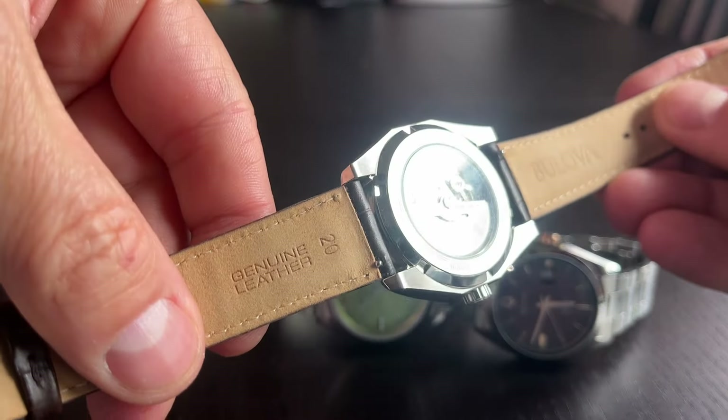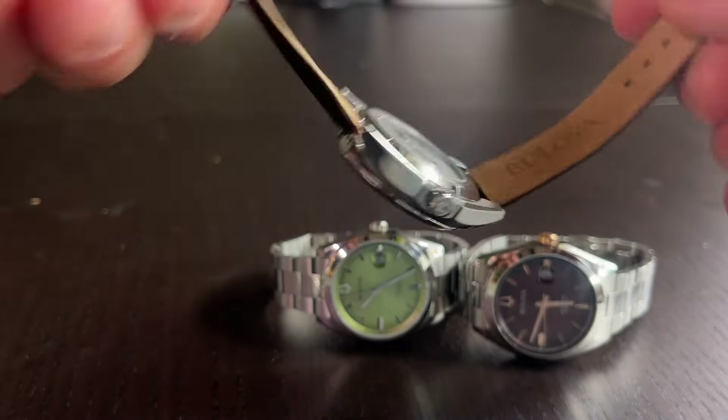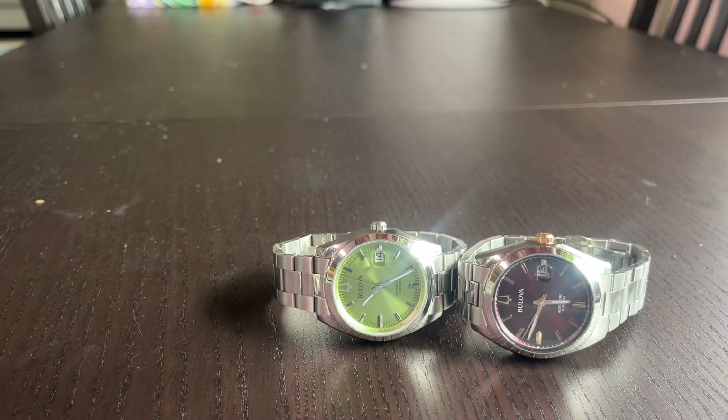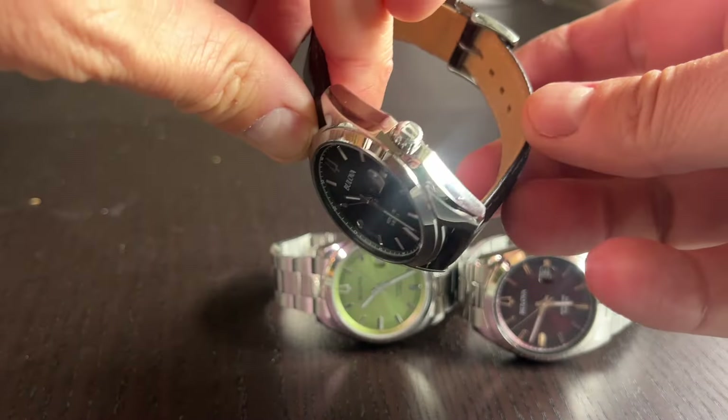There's nothing decorative on the rotor, so it's not a highly finished movement — but that's also part of the charm, because that means you'll be able to have it serviced forever. It won't be a big deal. There's a signed crown on all of the models.